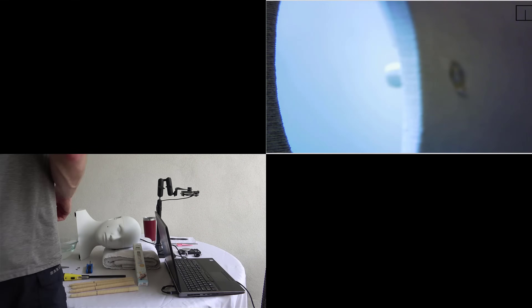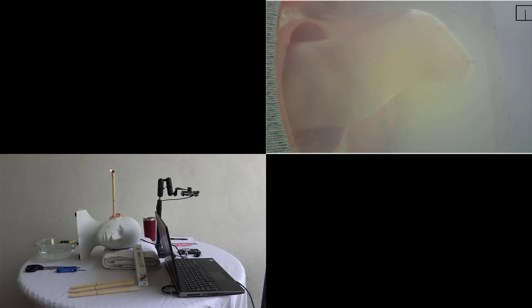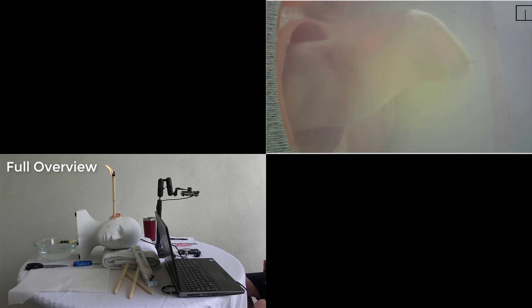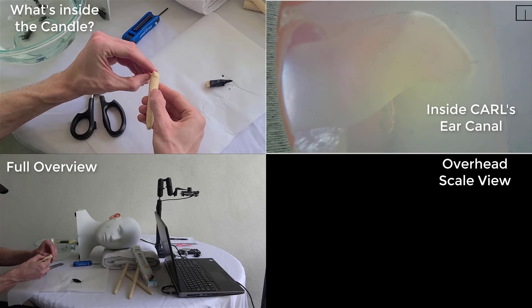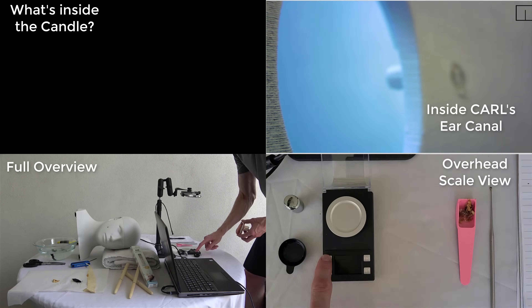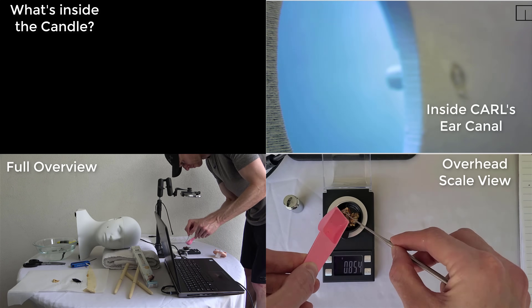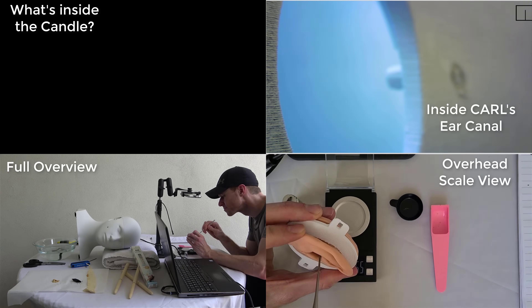The entire experiment took approximately 50 minutes, but I sped up the video to play in just a few minutes. I'll also link the full-length 50-minute experiment video in the description below. I broke up the video into four different sections: bottom left is a full video of the experiment from beginning to end; top right is the camera inside Carl's head; bottom right is an overhead view of the scale I was using to weigh Carl's ear before and after each candle; and top left is a video of me unraveling what's left inside each candle after burning it down to four inches remaining, as recommended on the manufacturer's box.